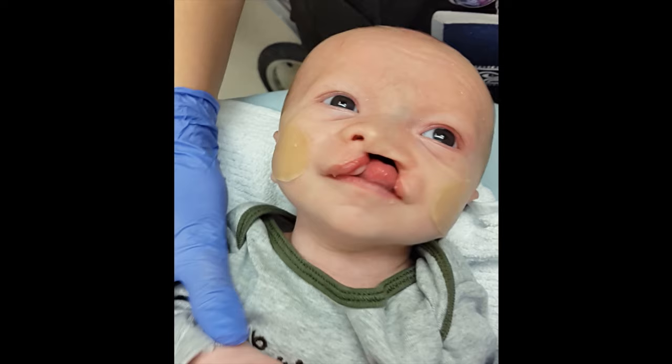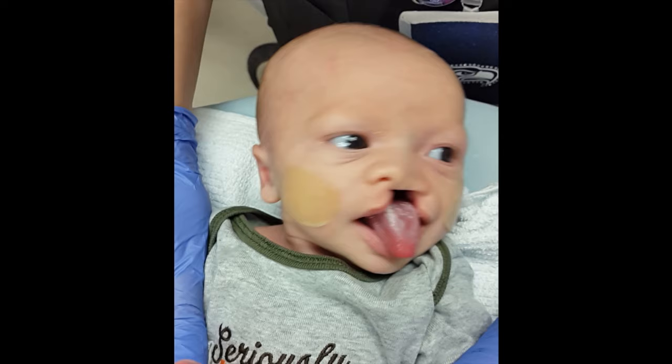Naso-alveolar molding, or NAM, is a treatment option for children born with a complete cleft lip and palate. At Seattle Children's Hospital, specialized orthodontists offer NAM therapy for infants with unilateral, bilateral, and mixed clefts.